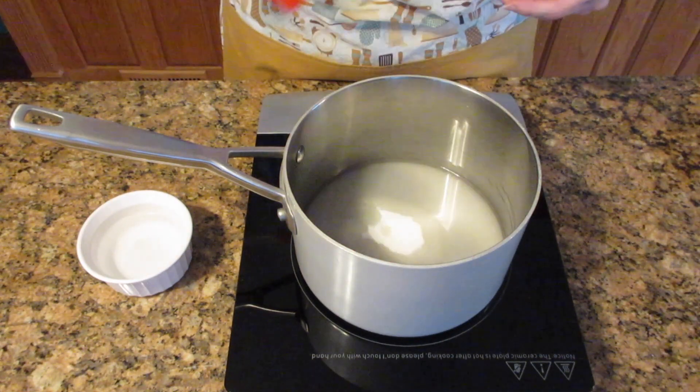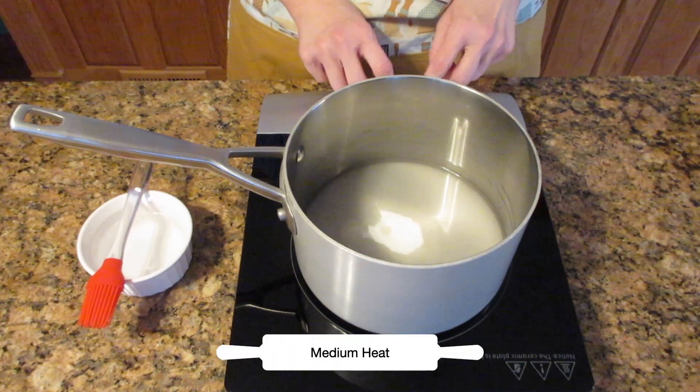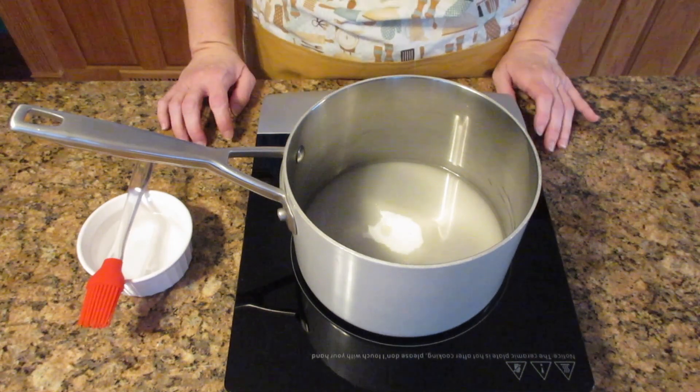The first thing you want to do is turn your heat to medium and then do nothing. You do not want to stir it, you do not want to shake it — you want to leave it completely alone.